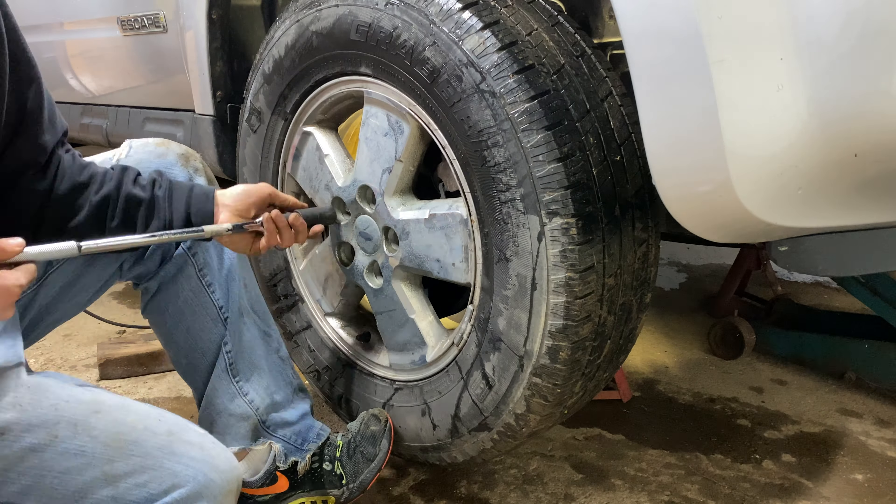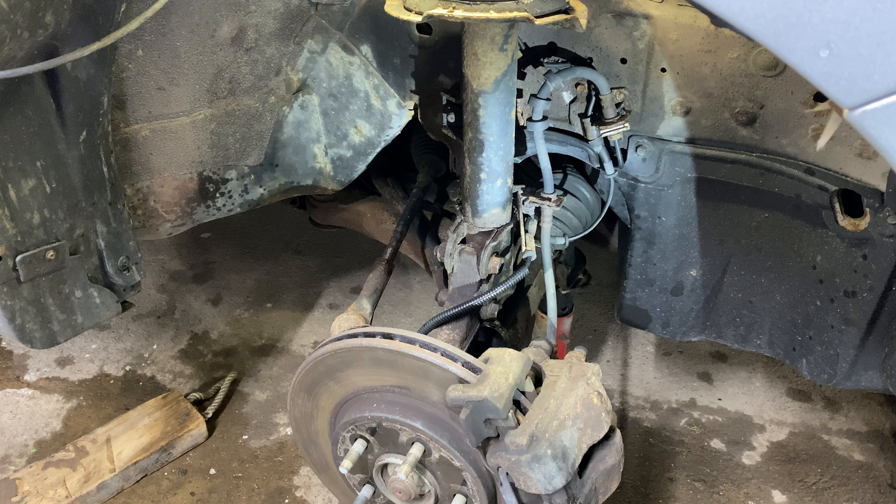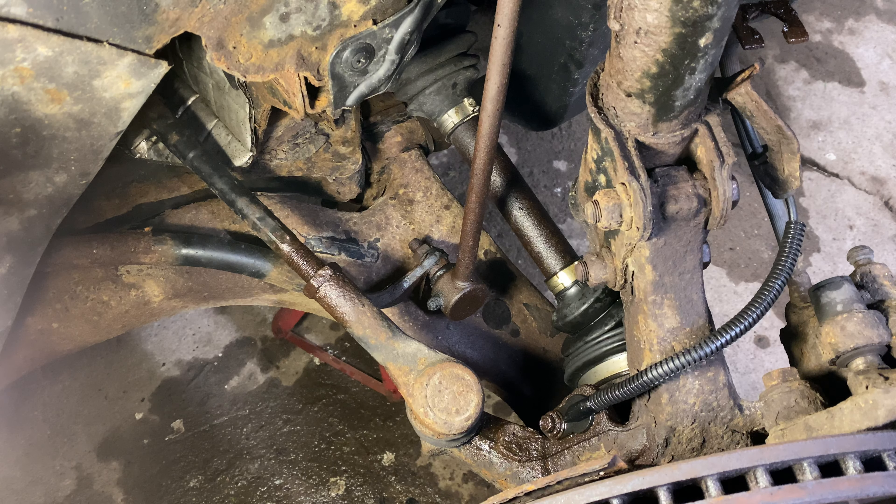Anytime a bolt, nut, or clip was removed in the video, assume I used copious amounts of penetrating fluid to break the rust free. I would recommend pre-treating everything 24 hours in advance. Slowly turn your bolts and work them in a tightening and loosening motion when they are particularly seized.